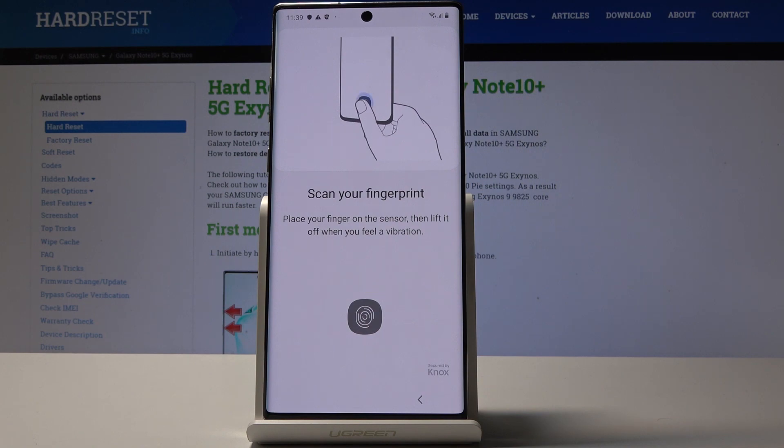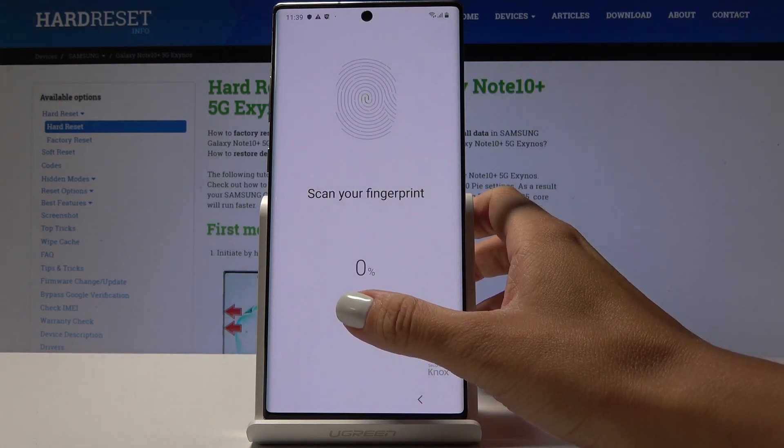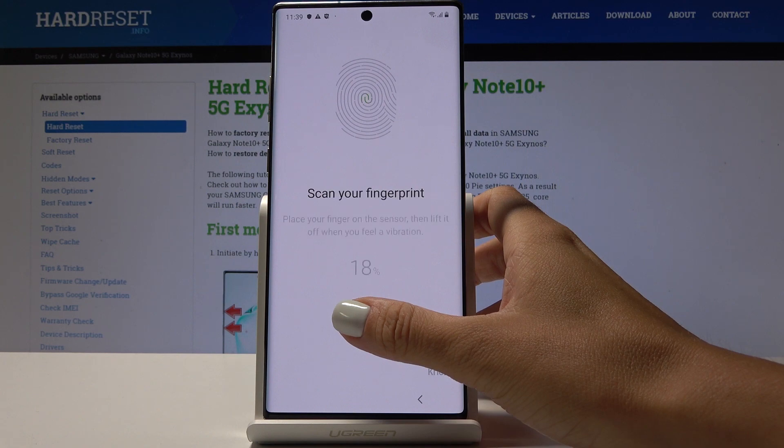Now it's time to scan your fingerprints. You have to place your finger on the sensor and then lift it off when you feel a vibration. Here is the sensor — simply tap on it until you feel the vibration.